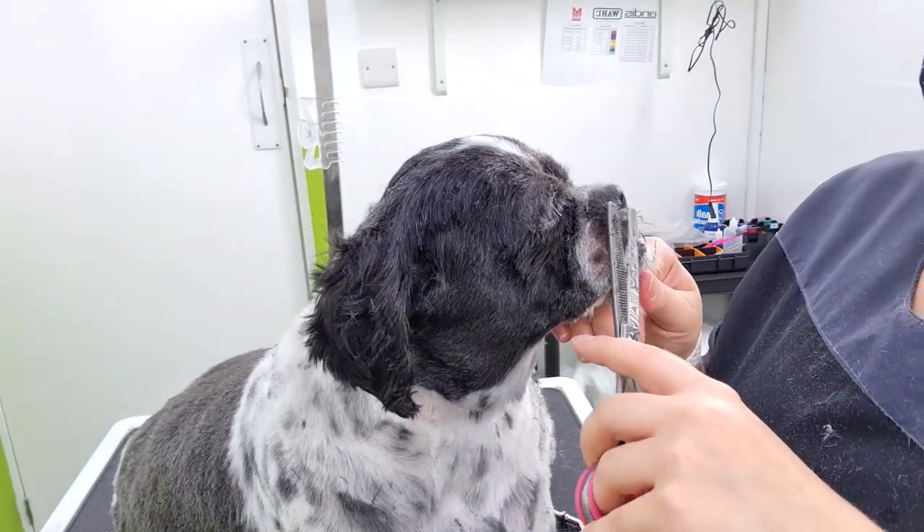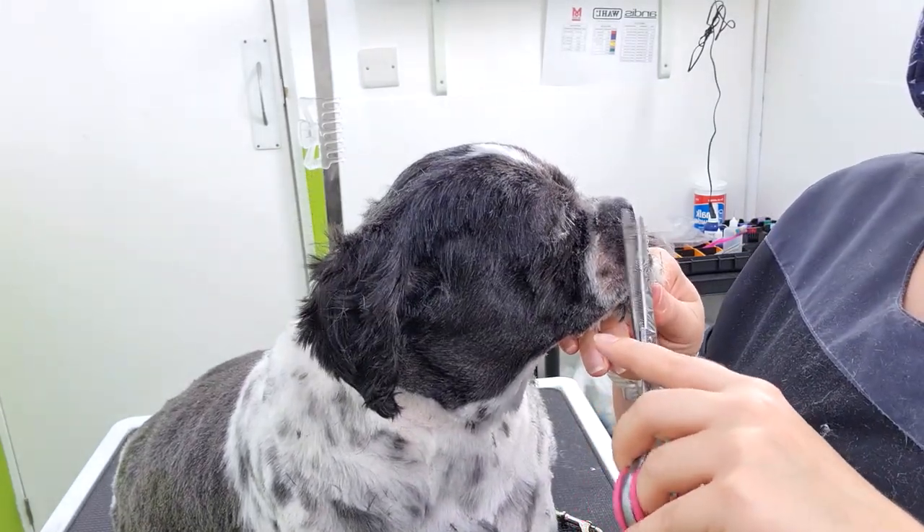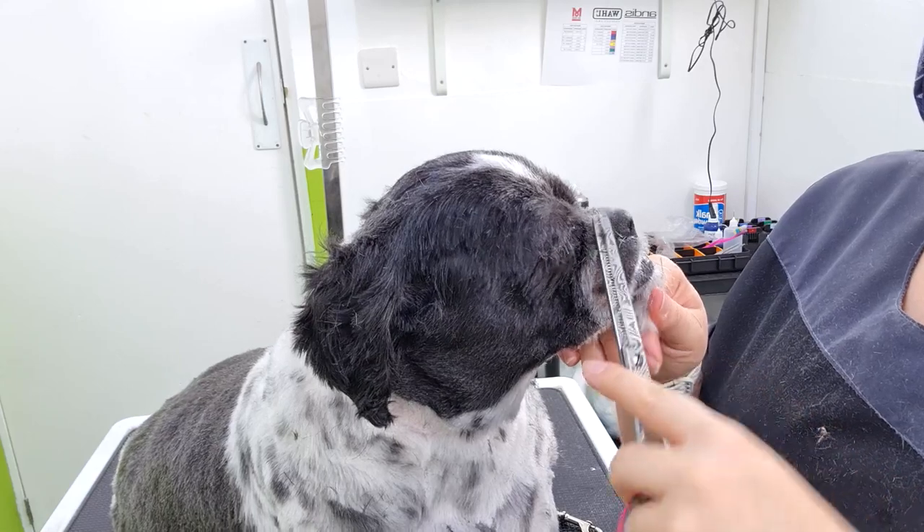As you can see, I do take the thinners all the way around the muzzle, just to pick up any wispy bits that I may have missed with the clippers.